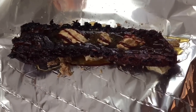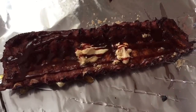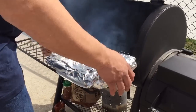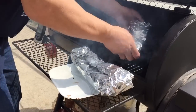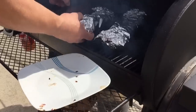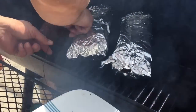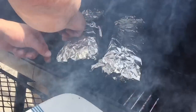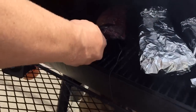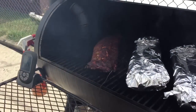I'll put them back on the smoker for about another hour, maybe an hour and fifteen minutes, and then we'll pull them out of the foil. Like I said, I wrapped two and kept this one unwrapped. Be back in about an hour.